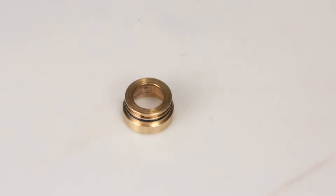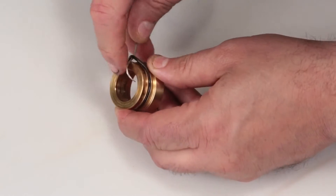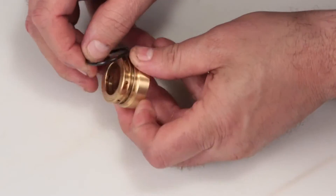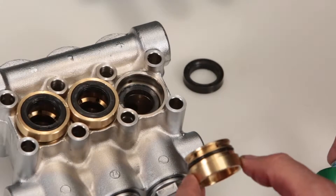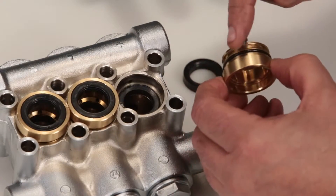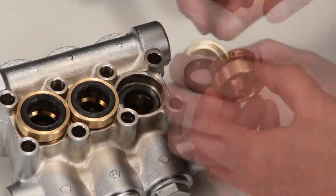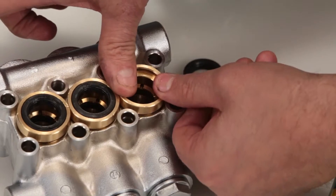Before installing the seal case, you must first replace the o-ring included in your seal kit. Using a small screwdriver or pick, reach under the o-ring and remove it from the groove, then slide off the seal case. Replace with the new o-ring included in the seal kit. Apply liquid gasket to the o-ring on the seal case. Install the seal case with the o-ring down into the manifold and press into place.